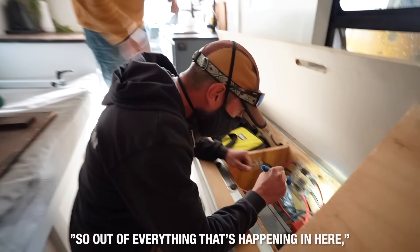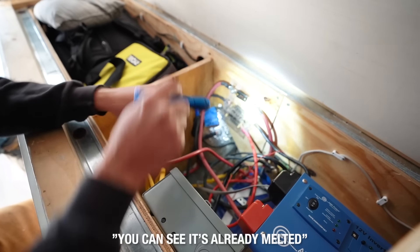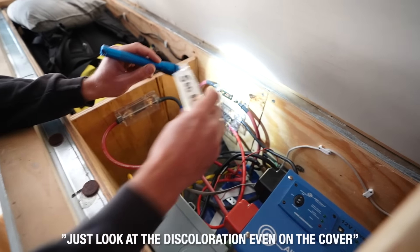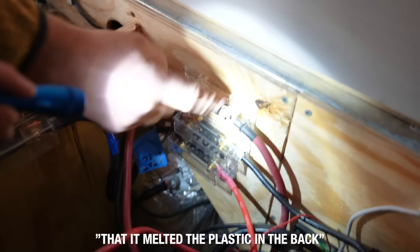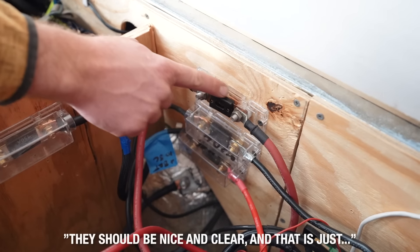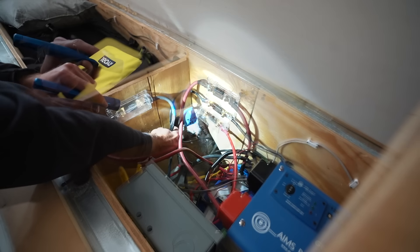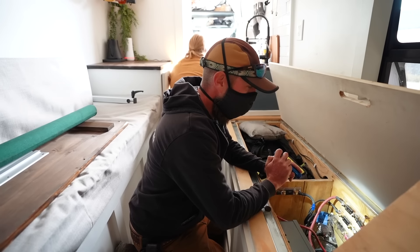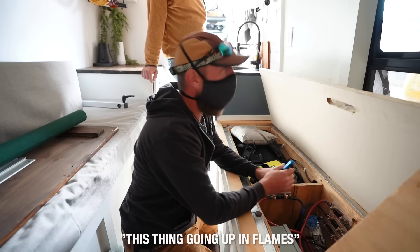So out of everything that's happening in here, what's the most dangerous? Definitely this one right here. You can see it's already melted. There's discoloration on the cover. The studs got so hot that it melted the plastic in the back. And if you compare it down to these other ones back here, they should be nice and clear. You can see there's going to be an electrical wire — the size of this wire is way too thin. In layman's terms for people who don't understand electrical stuff like me, what's the real danger? This thing going up in flames.